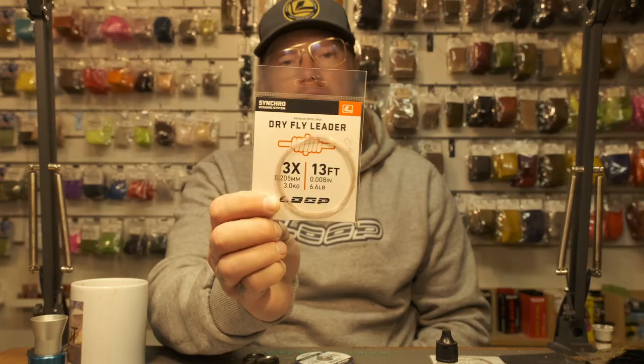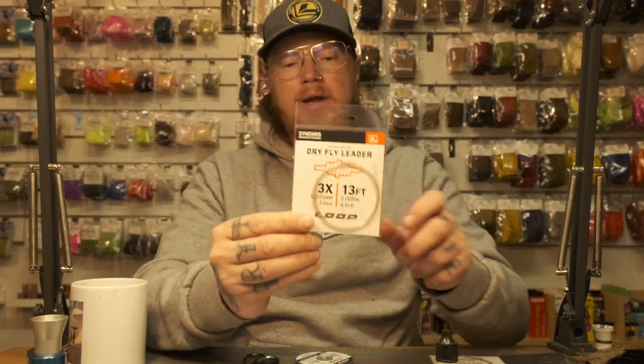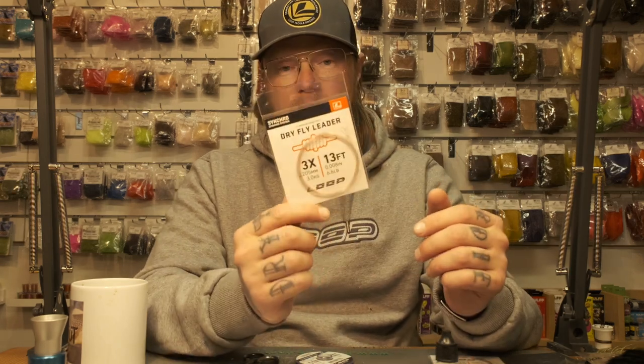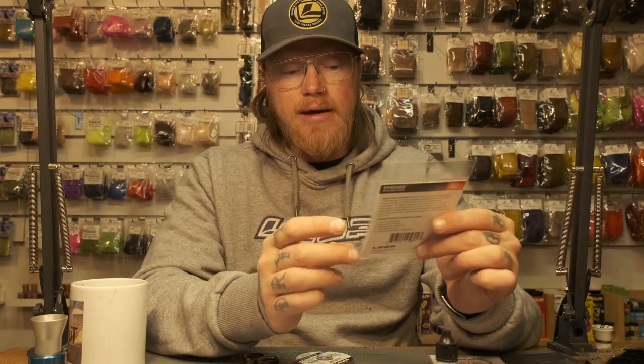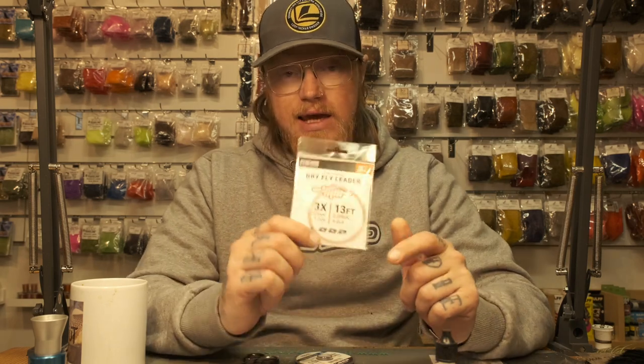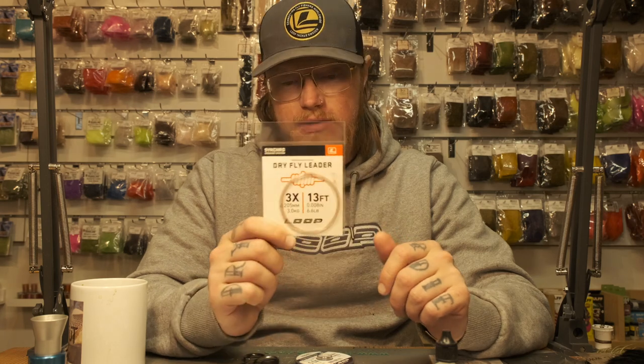When I'm fishing running water — rivers, creeks, stuff like that — I always use a 13-foot leader. Normally I use this one, which is 3x, that's 0.20 millimeters at the tippet. 13 foot is a nice place to start because the longer leader you have, the longer drift without dragging you will have, if you are a good fly caster. Then I add tippet material depending on how long I want it.